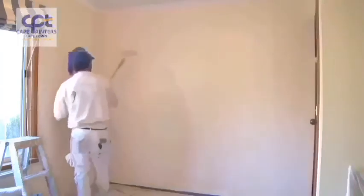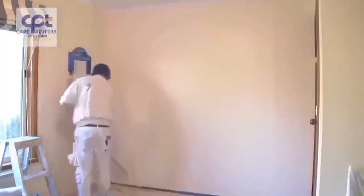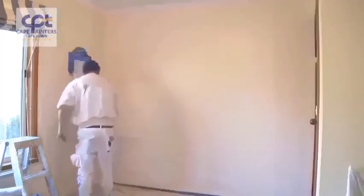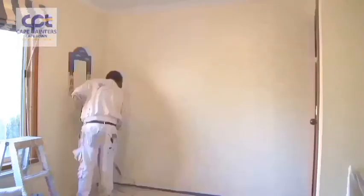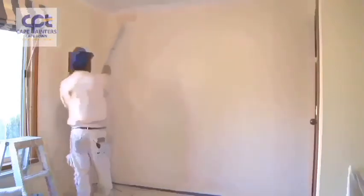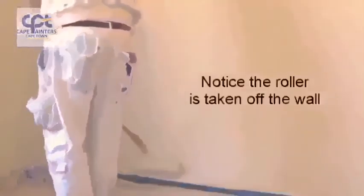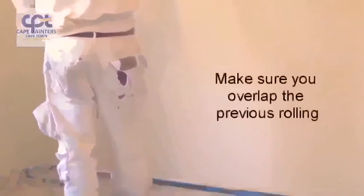Some people like to start from the top and come down, and each time they do that they're taking the roller off the wall and then putting it back up — it's a bit of a waste of time. I find it's just as easy to go from the bottom up and back down. If you start at the top and roll down, you're always going to worry about hitting the corners each time you put the roller on the wall.